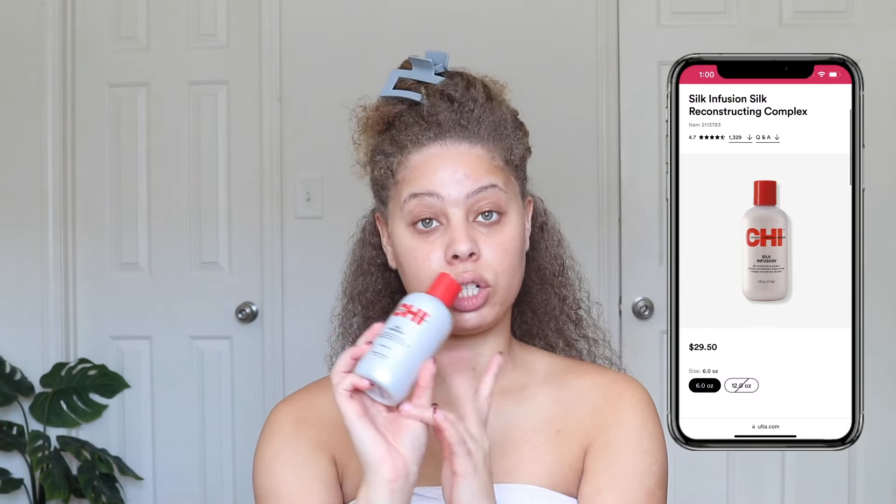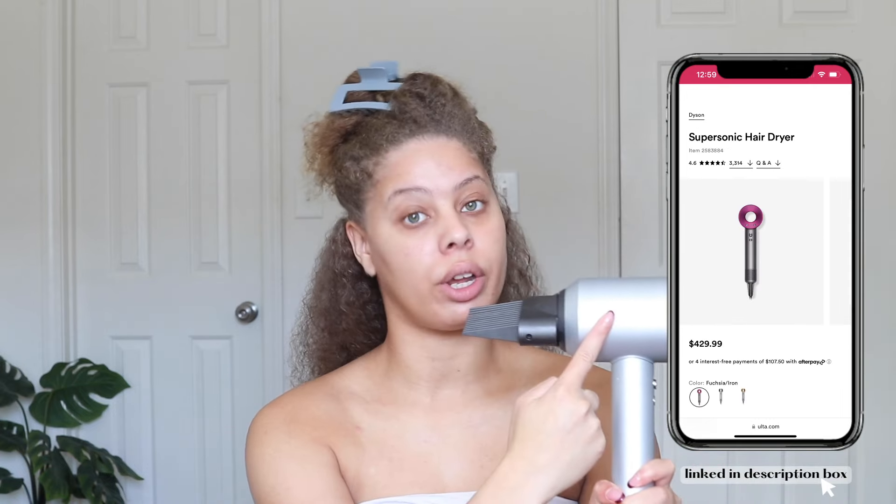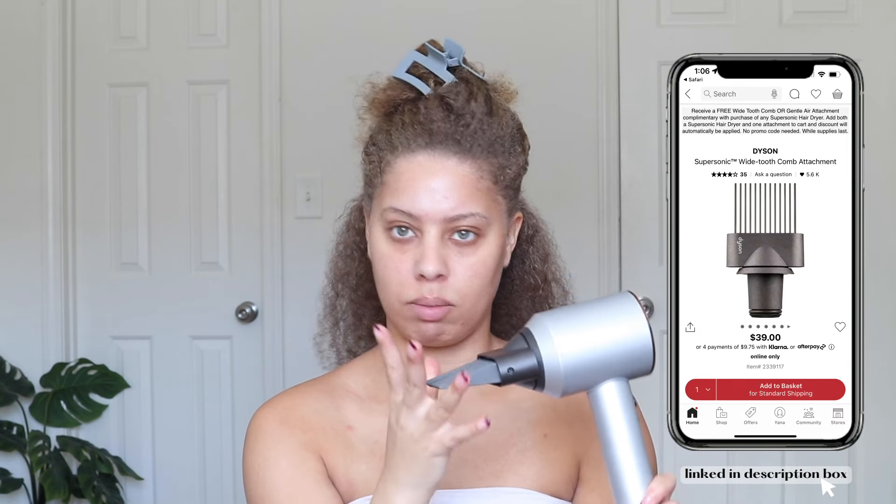I'm going to section off my hair really quickly so we can start. For my blowout, I've been using the same stuff for the past couple of years and it gives me top-tier results every single time. I use the Chi Silk Infusion as my heat protectant, and then I blow out my hair with the Dyson Supersonic dryer and the comb attachment that I bought separately. It's definitely worth the purchase if you have this dryer.